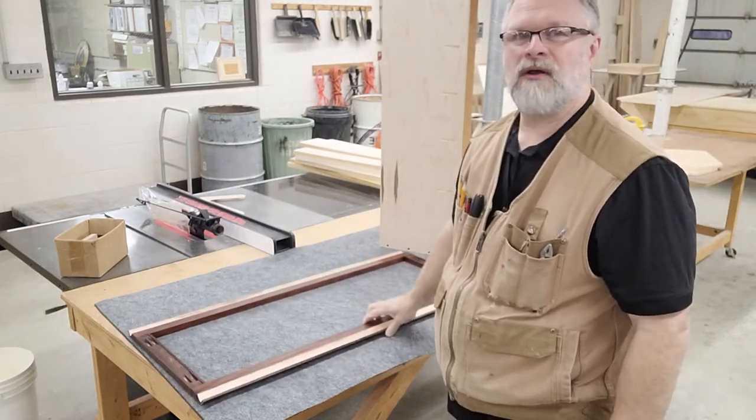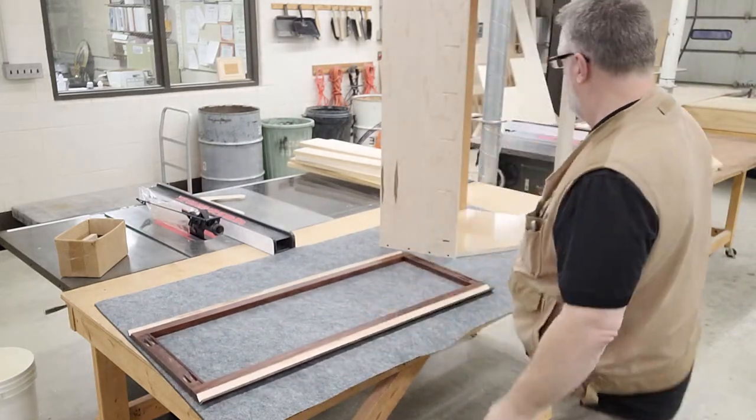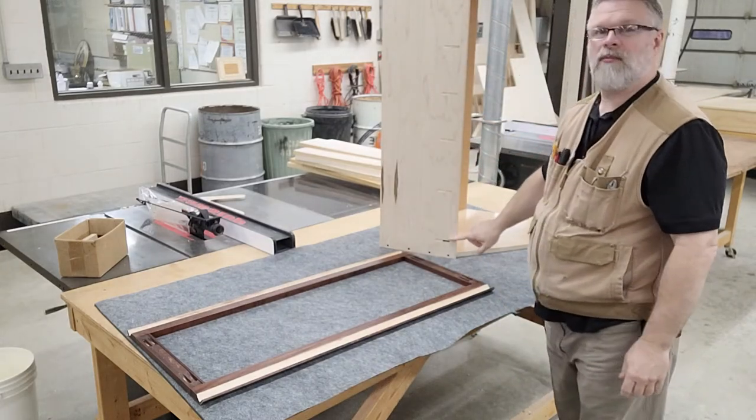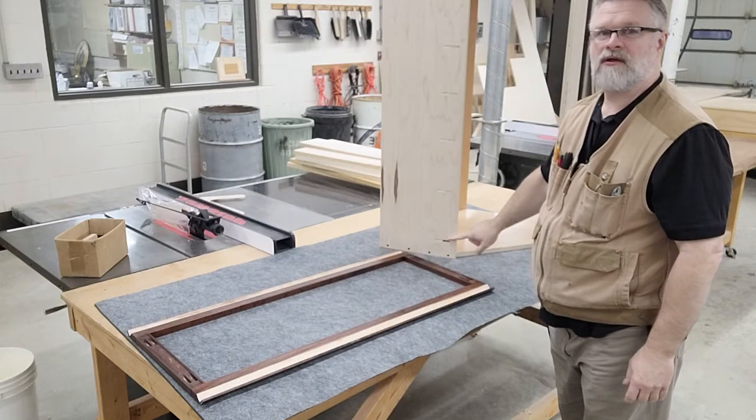I'll lay the face frame down there face down. Here we have the corner cabinet, and you can see we have pocket holes on both sides of the cabinet box.